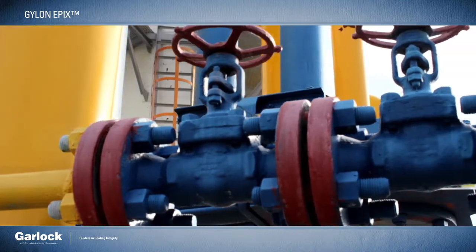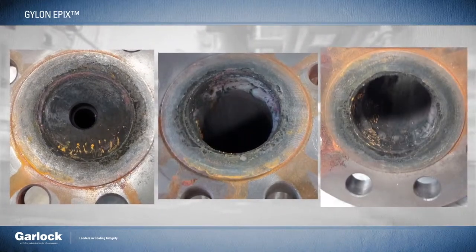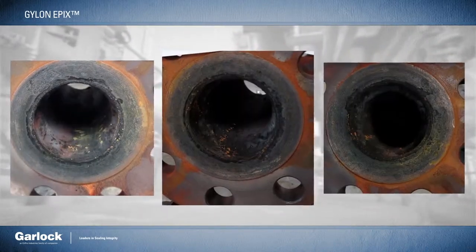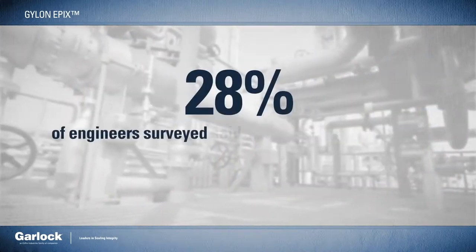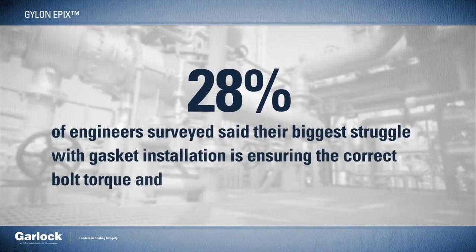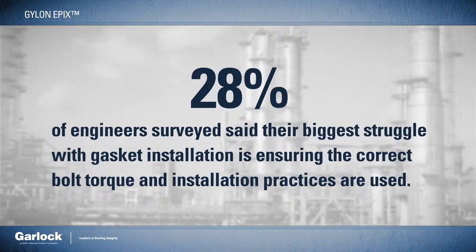Gaskets are meant to solve problems, not make new ones. But when flanges are misaligned or worn out, facilities are often required to stock multiple thicknesses to account for all kinds of potential variables, and then know how to install each thickness properly. In fact, 28% of engineers surveyed said that their biggest struggle with gasket installation is ensuring the correct bolt torque and installation practices are used.